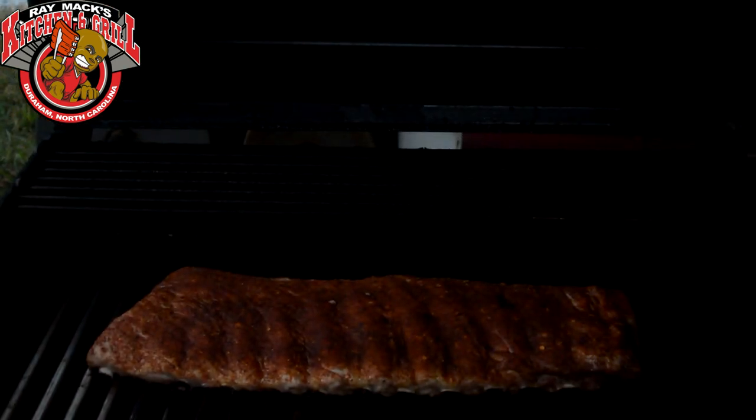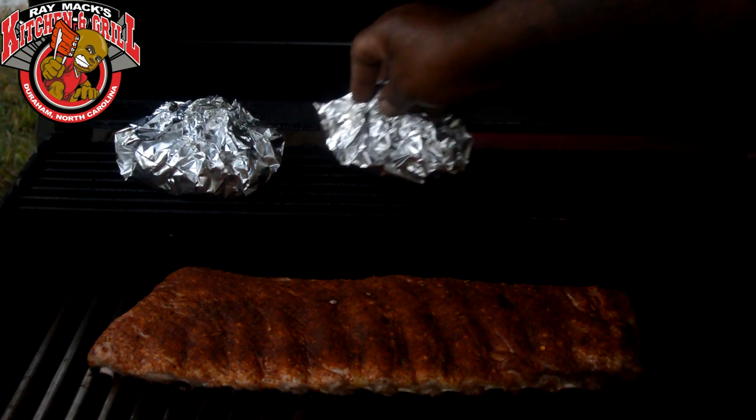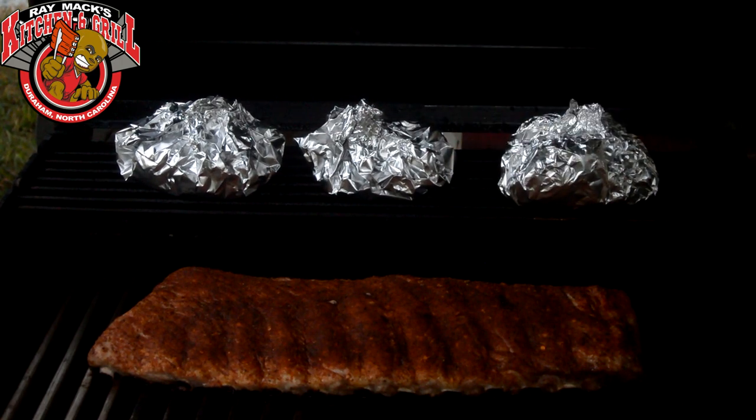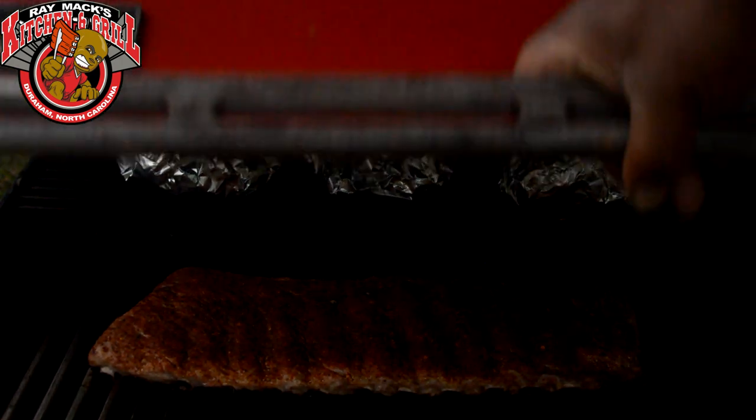Alright, we're gonna go ahead and put these on the grill right now. All you gotta do is set them on the rack. I got me some ribs on here and this is what I'm gonna add with my ribs. I can just let these sit up here about a good 45 minutes to an hour. The ribs will be finished — since it's a gas grill, it'll be finished within about an hour and a half or so. We'll be right back when these potatoes and ribs are done to show you the finished product.